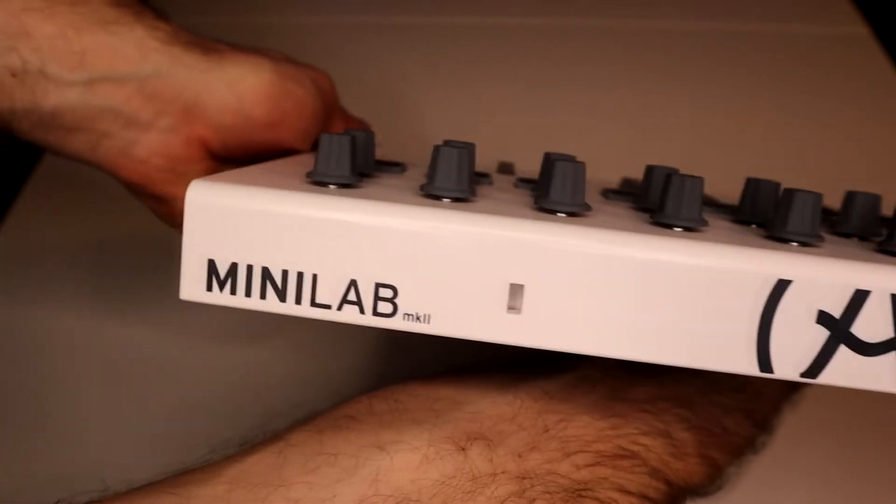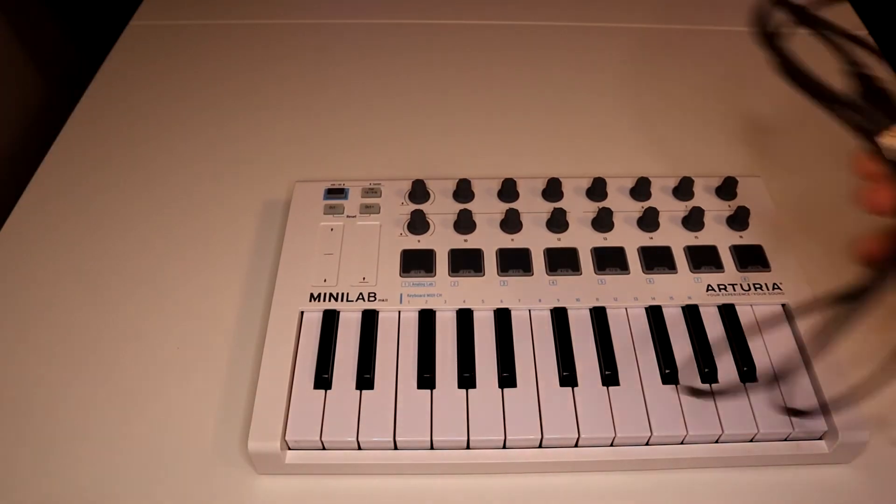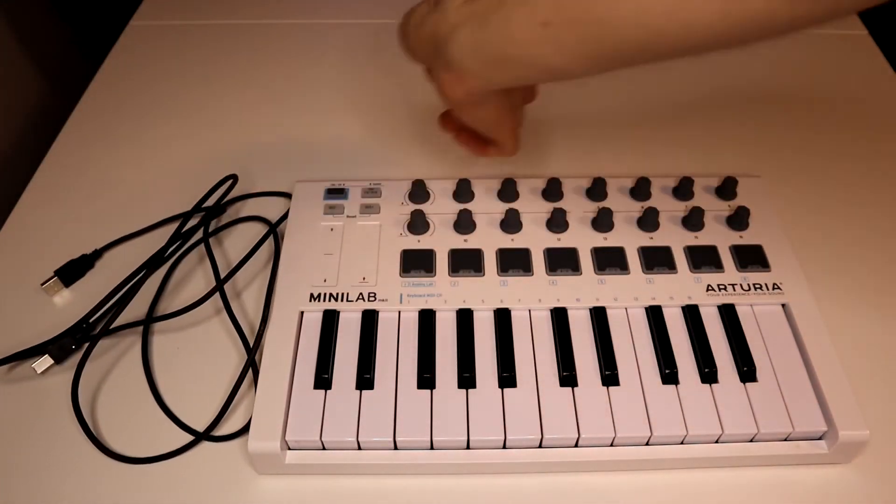It comes with a cable that you connect to your computer via the USB. It is very well made and the quality is excellent.